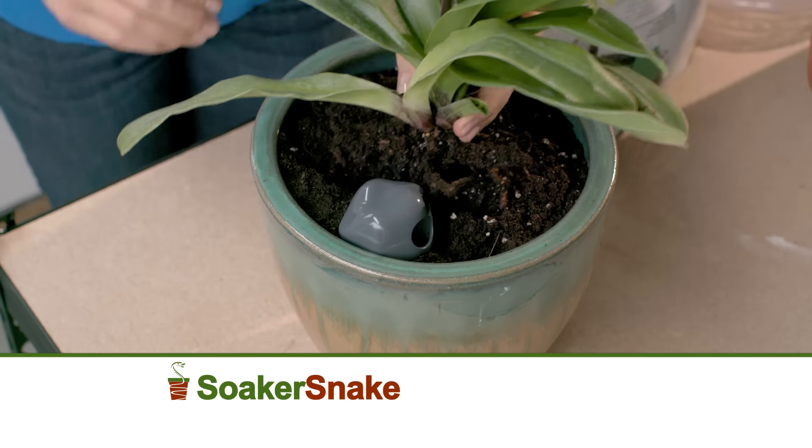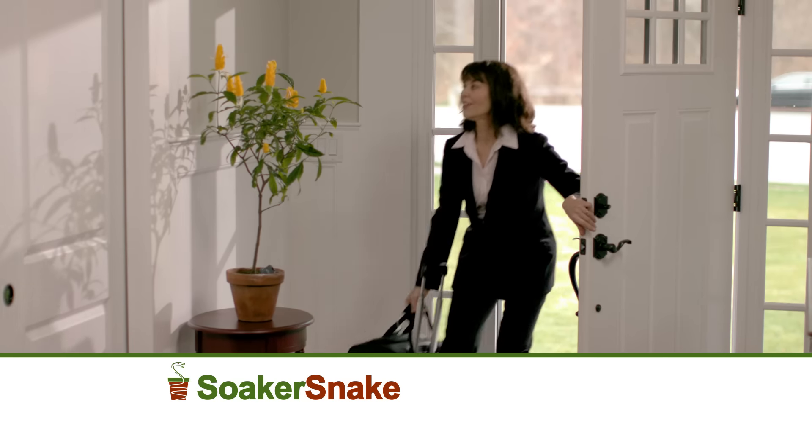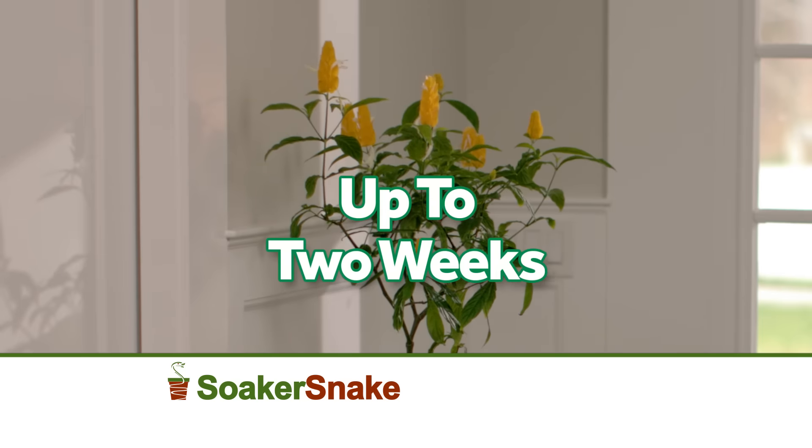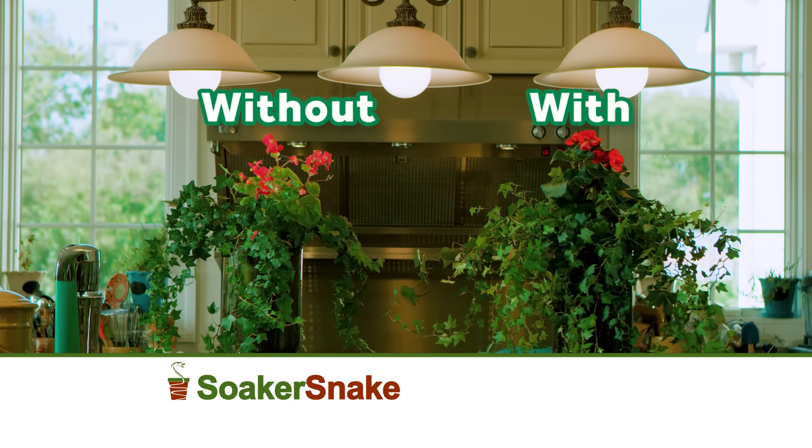Simply place the Soaker Snake around the pot, drop in a plant, and add water. It's that easy. Your plant stays perfectly watered even when you're away for up to two weeks, and they grow up to 30% bigger than standard watering. Just look at the difference.